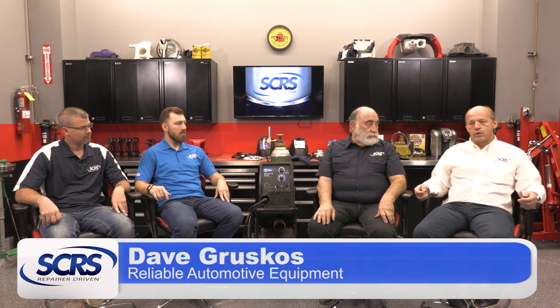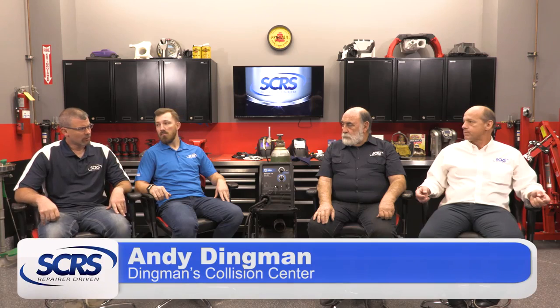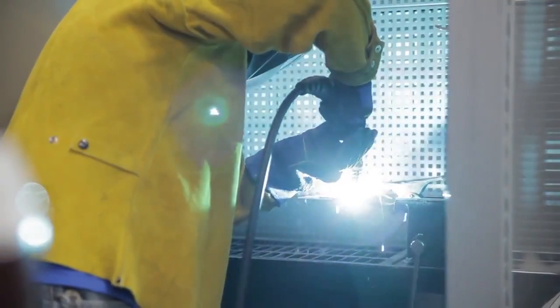When a manufacturer specifies a particular welder or brand, be very well aware of that. Another manufacturer may state a specification, and you might purchase a welder based on just that spec, but it will not meet another manufacturer's requirement. So please do your homework before you buy a unit so you don't end up duplicating equipment. There's not really a one-size-fits-all for every vehicle manufacturer out there, and we see in many instances several welders needing to be available at the shop level to do all the repairs necessary.